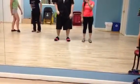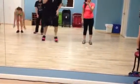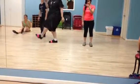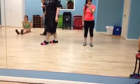All right, so you're going to start. It goes 1, 2, 3, 4, 5, 6, 7, 8. 1, 2, 3, 4, 5, 6, 7, 8.